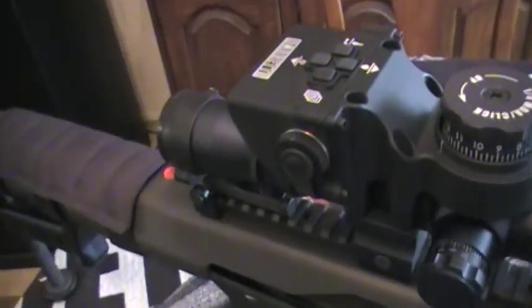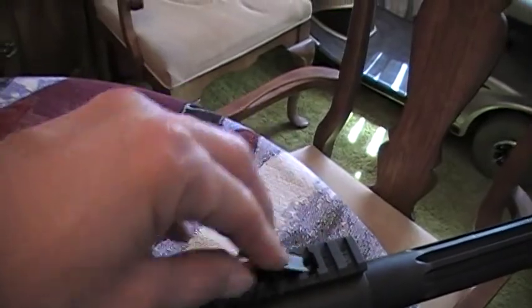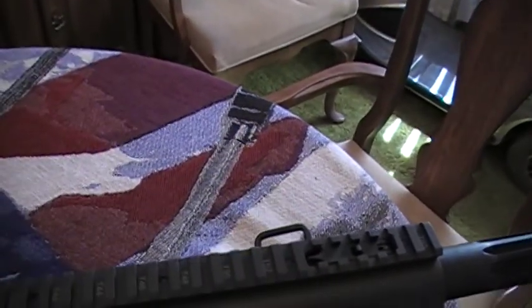I can't do the rear sight because my scope is in the way. So that's how that works. When you don't want to use it, you take it, click it back in and it's down now.